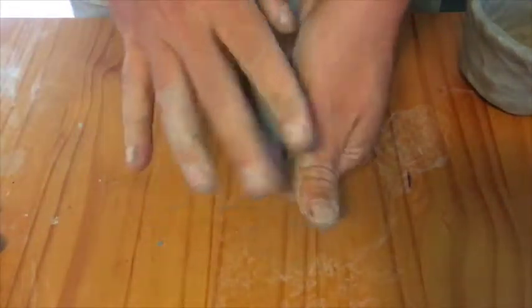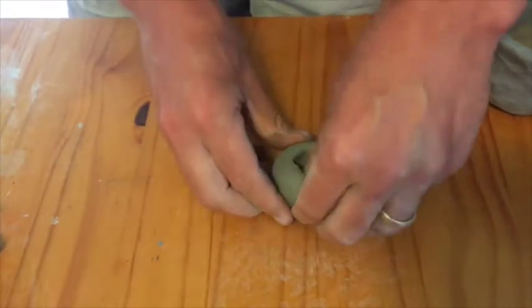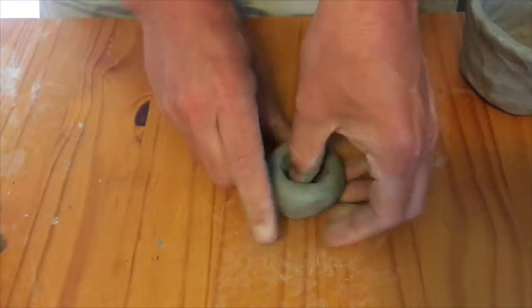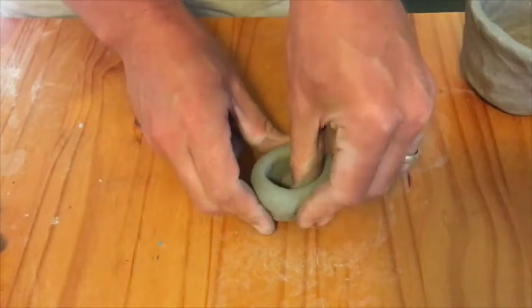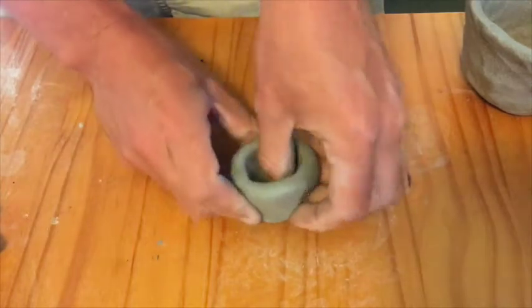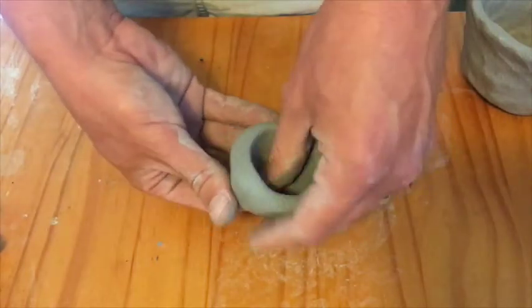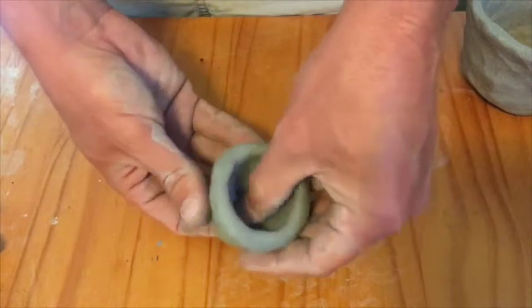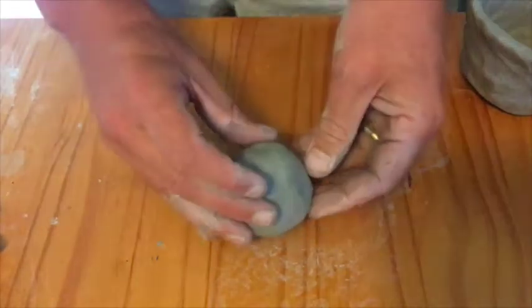I've got the main body made and what I'll do now is create a tall foot to give this thing some lift. I'm just taking a little ball of clay and I'll do the same thing basically — put my thumb into it and I'll make a tiny, tiny pinch pot. I'm going around and around, pinching that upwards, and then this will act as my foot for the piece.